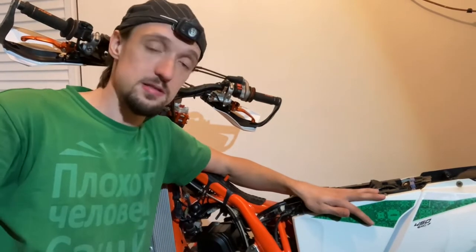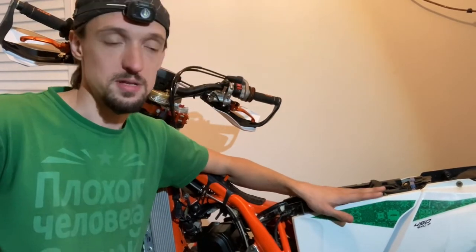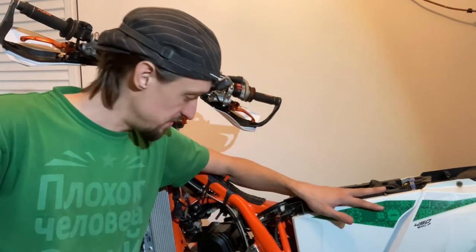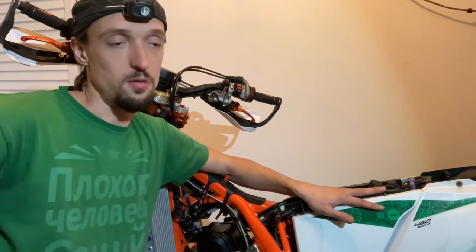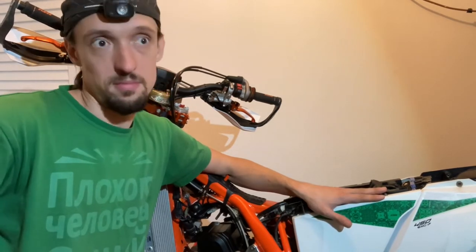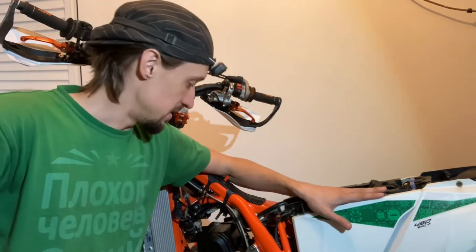Things like valve clearance are something you don't do as often as an oil change. This bike has almost 100 hours and I'm adjusting the valve shims for the first time, so my valve shims lasted a long time. They just started to wear to the point where I need to change them.